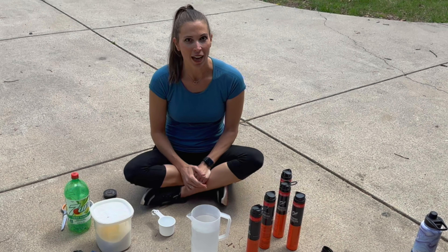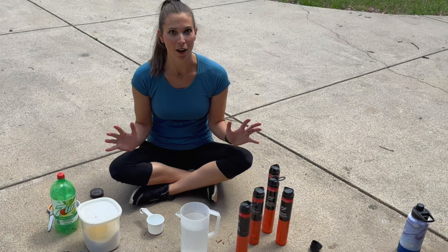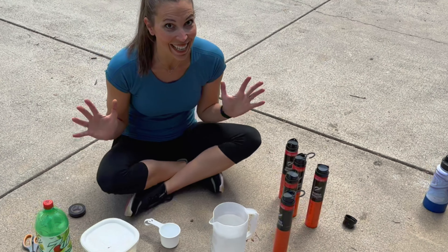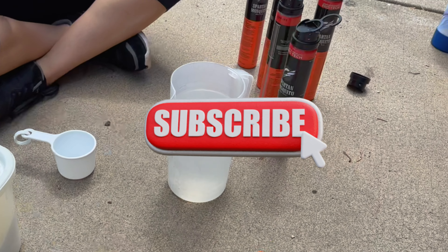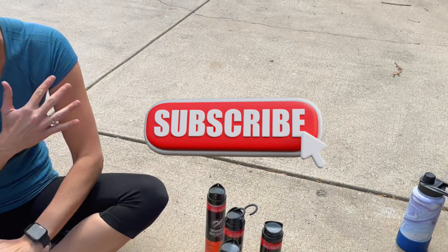Hey, it's Sarah with the Happy Hootie. Tis the season for our favorite friend, mosquitoes! Mosquitoes love me. I can walk outside and within minutes I will be bit everywhere.